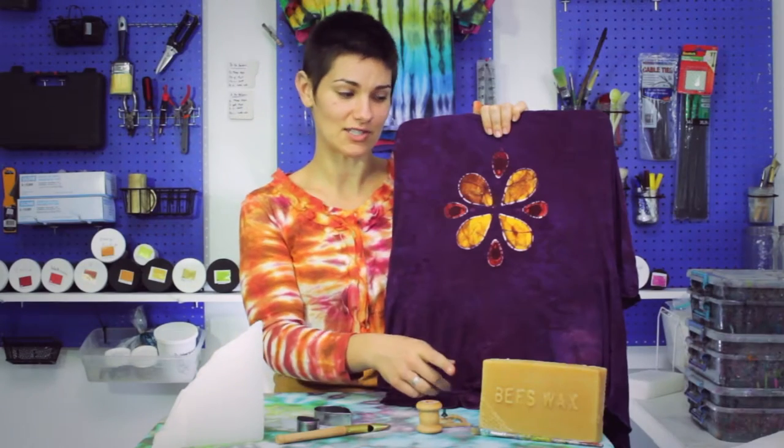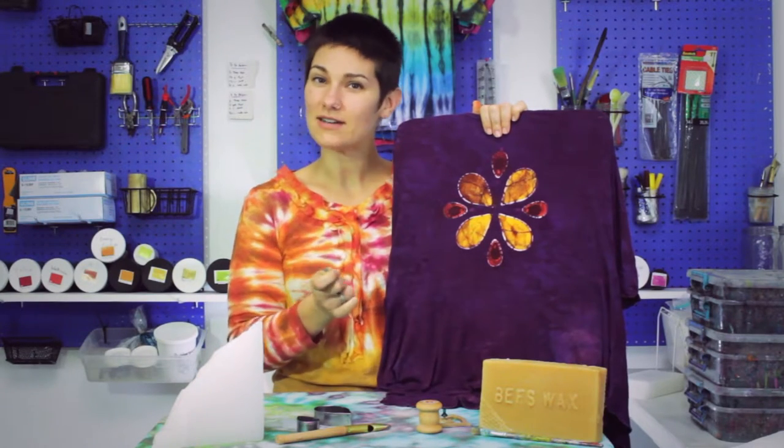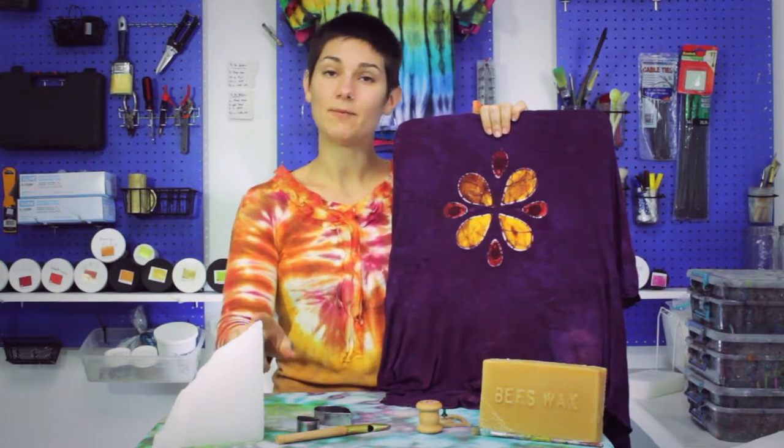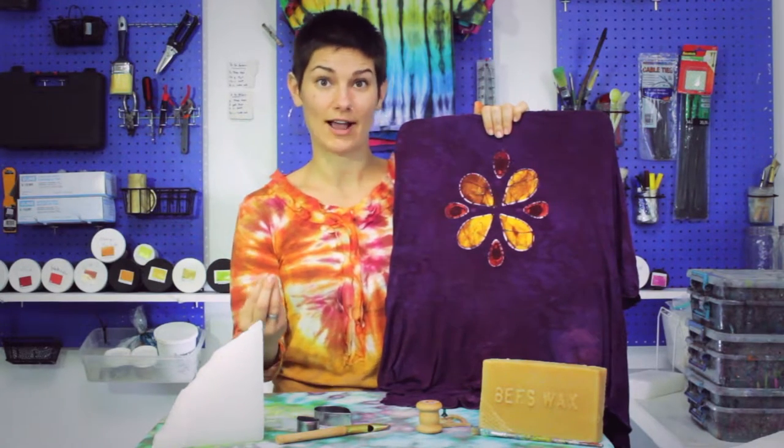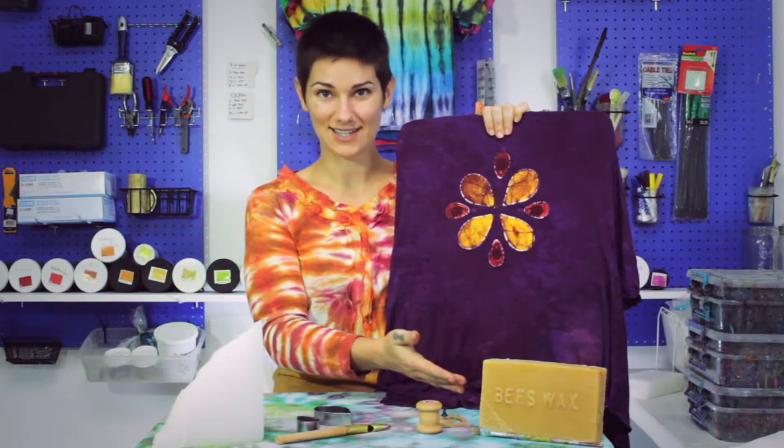That is because here at Wax On we make a custom blend of half beeswax, which is a natural wax — it's very bendy, very soft and sticky — and paraffin, which is a synthetic wax that provides the crackle.